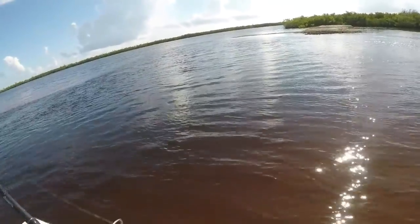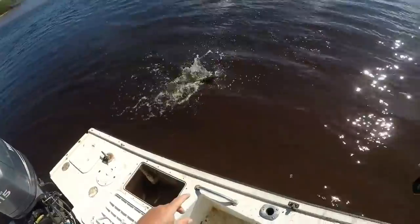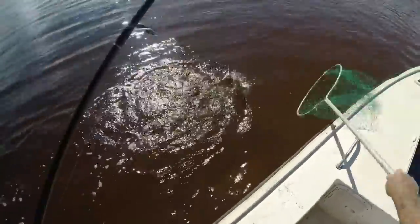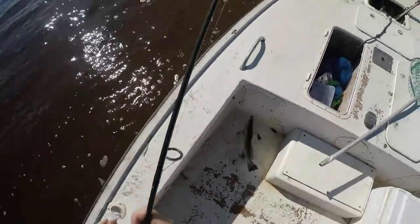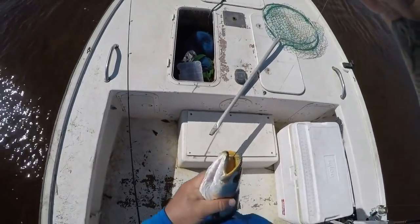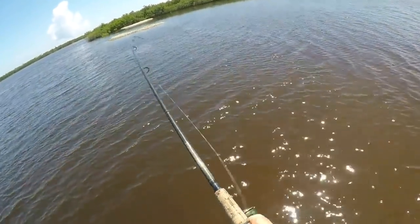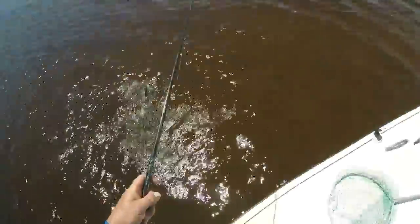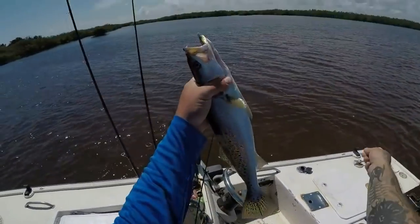There we go, hooked up! There he is, nice trout! Nice trout, all right y'all, got one. There's a nice trout guys — this one might be in the 20-inch range, this one might work. Oh yeah, yeah baby! All right, nice fish — all right guys, number three!